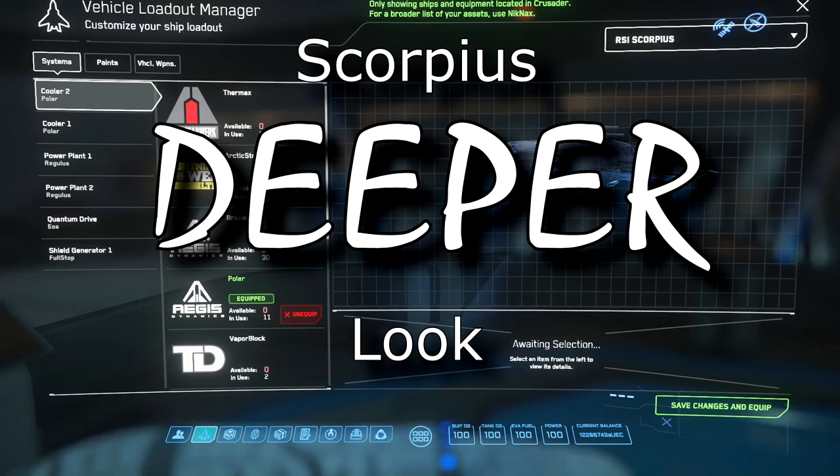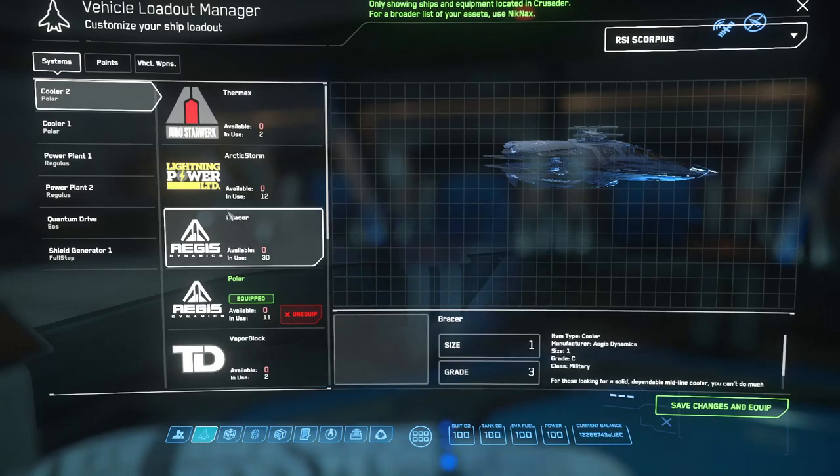Hey there, this is Ray with Ray's Guide, and I'd like to go back and take a deeper look at the RSI Scorpion — at the details I wasn't able to include in my first quick view guide of the ship. So let's start with the components.